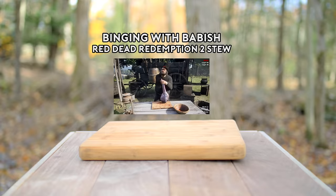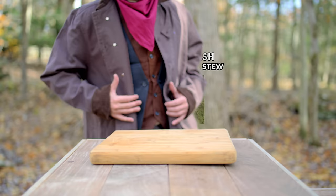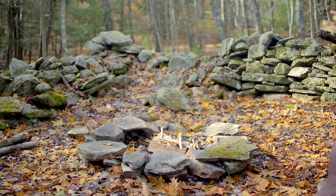Hurry up, Pearson. We're starving. It'll be ready when it's ready. Hey there, folks. Welcome back to Binging with Babish. I'm Arthur Morgan, standing in for Babish, because he was too yellow to come out of the woods. So I'm making Pearson's special, Wild Game Stew.